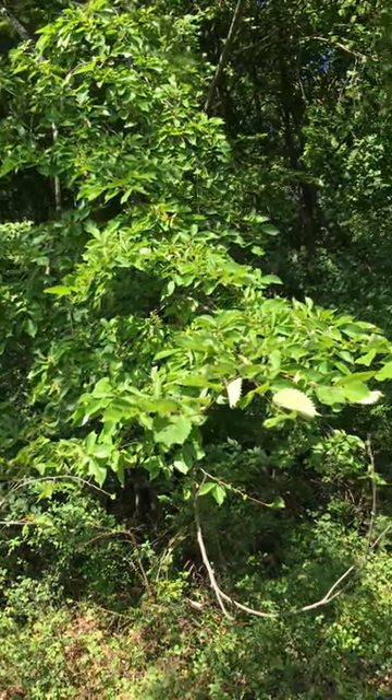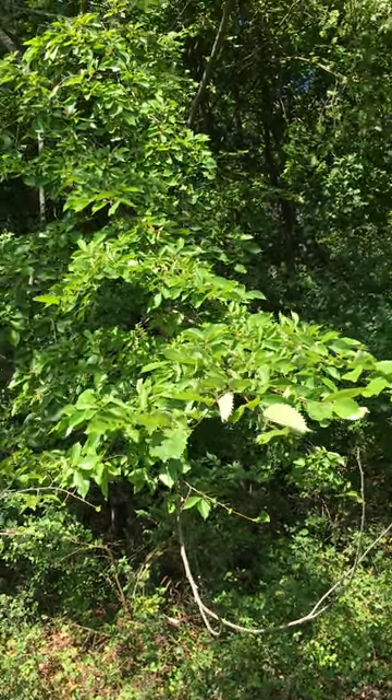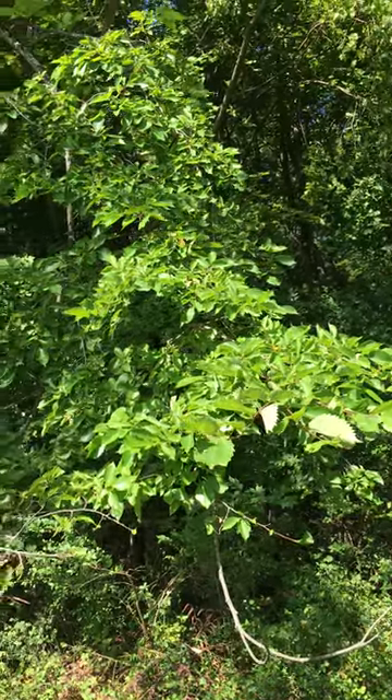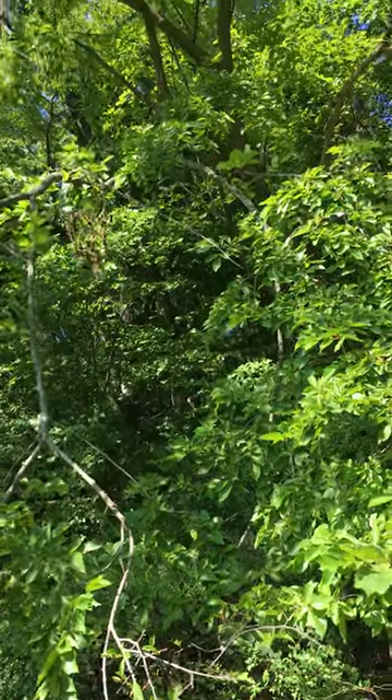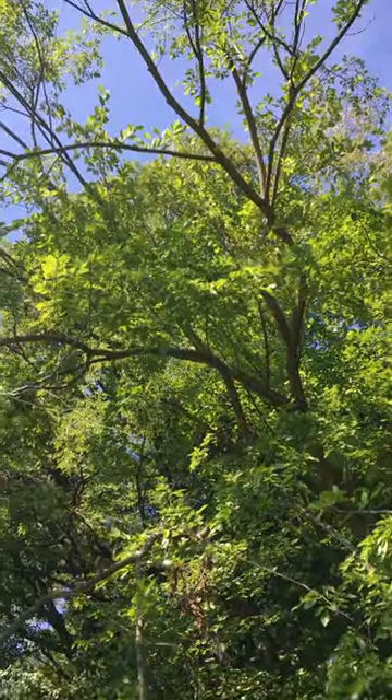This is the American Elm, also called White Elm, Ulmus americana in the family Ulmaceae. This is a large, deliquescent tree, and it often has buttressing trunks.